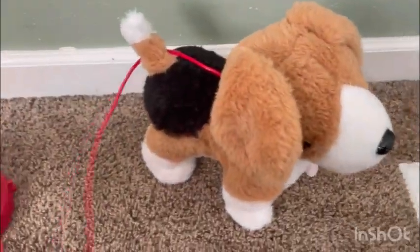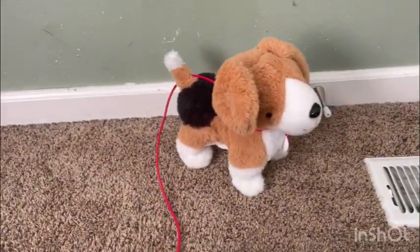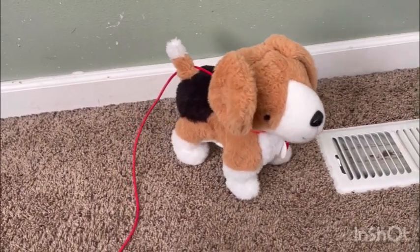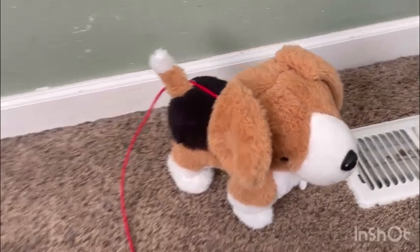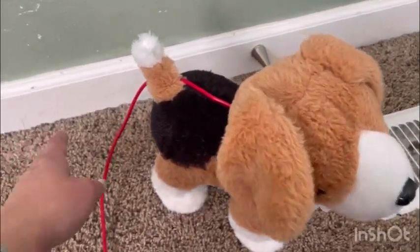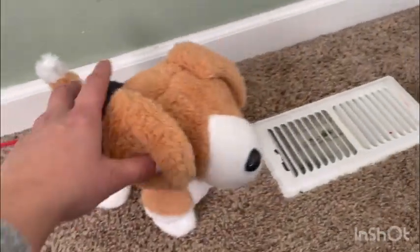Okay, so this is it walking and barking — just like an actual dog! And it wags its tail as you can see. I love it because it looks like an actual dog and it's so cute and friendly.